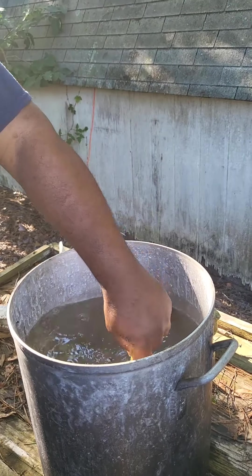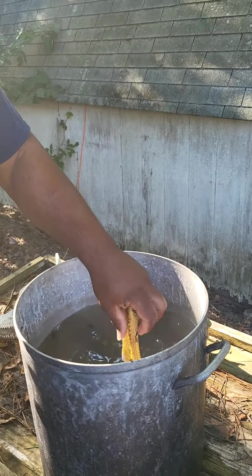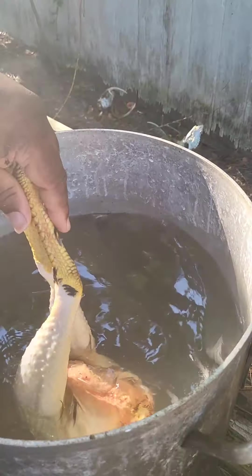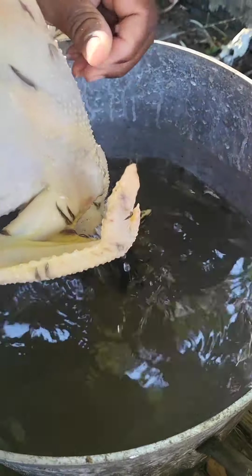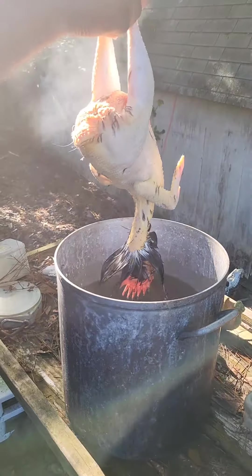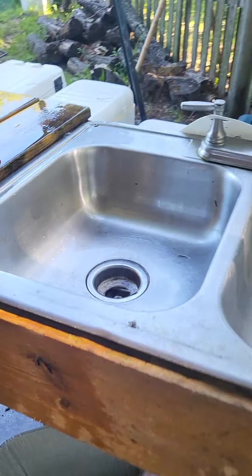Going for that second dip. This will loosen up the feathers we couldn't get on the first pass, and it'll help clean off some of the feathers that didn't wash away. All right, taking him out — that's only the second dip. Let's get him back over here and finish up the plucking.